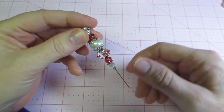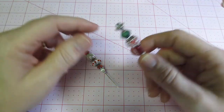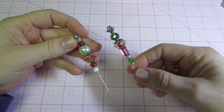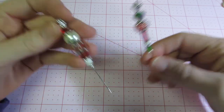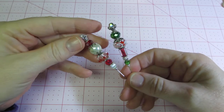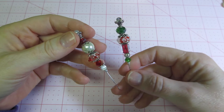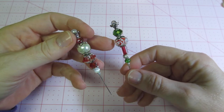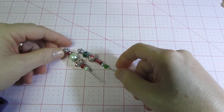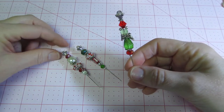I did just order some beads from Oriental Trading. When I get my beads I just open them up and dump them all into one of those little plastic containers, so I don't always remember which ones are which. I also got some at AC Moore, but when I went back today they didn't have the Santas I was looking for.